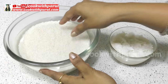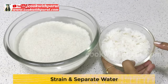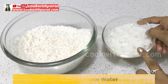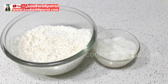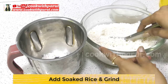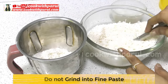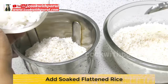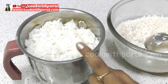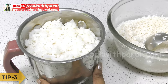After 5 hours of soaking, our chawal has fully soaked and the poha has also soaked. I have drained the chawal and removed the extra water. Now we will grind it in the mixy. We will add the chawal in two parts and mix well. The poha will also be added to the bowl and ground together.